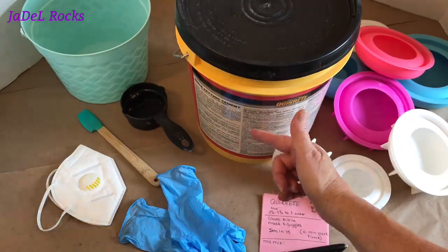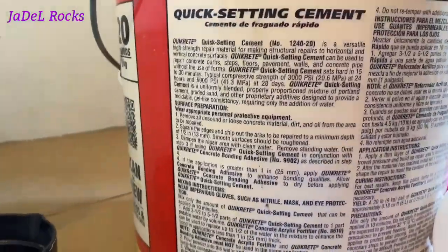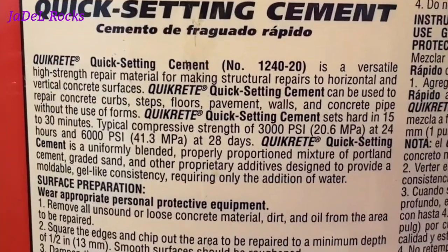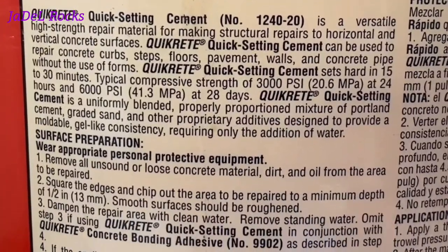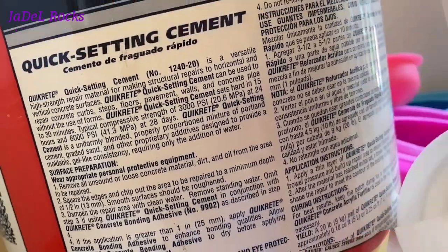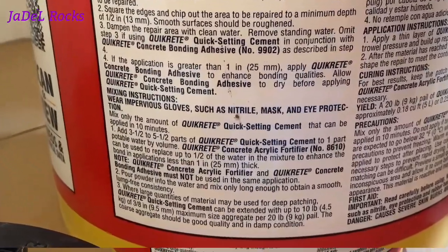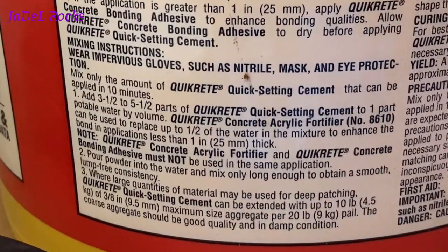Now let's read the whole label to make sure we know what we're in for. Right away I'm getting the impression this is going to be a pretty thick material to use — we might have to doctor it up a little. I'm going to jot down that it says we should use three and a half to five and a half parts of Quikrete to one part water. I'm also going to note the appropriate safety gear to wear and that it's telling me to mix it fast because it's setting quick.